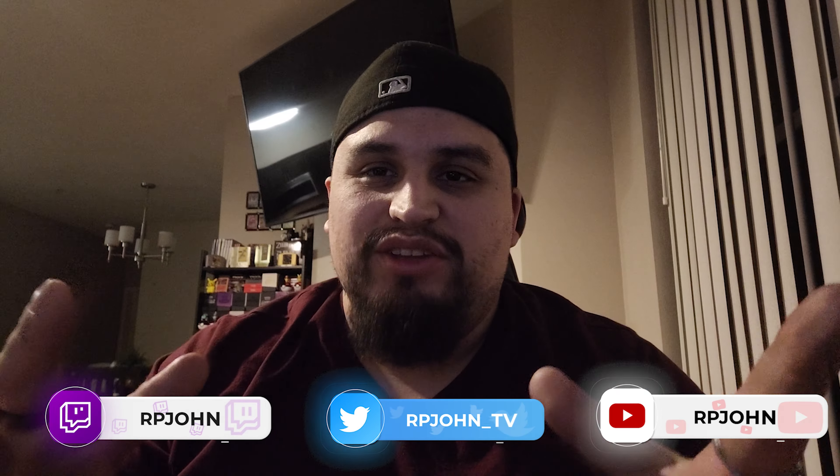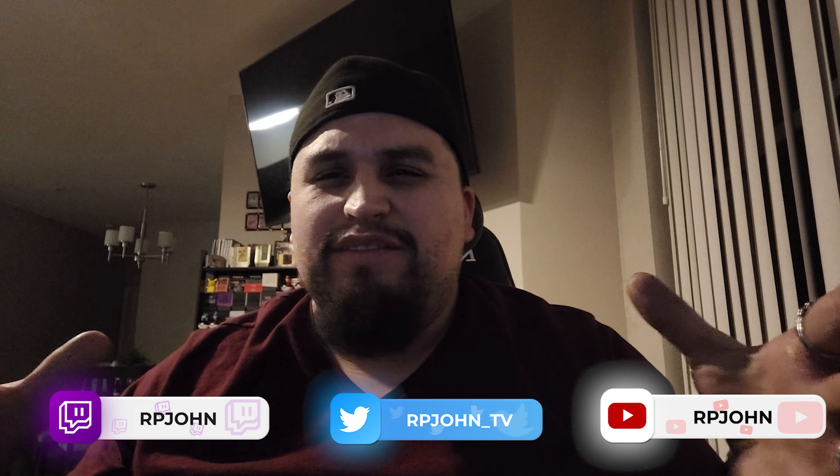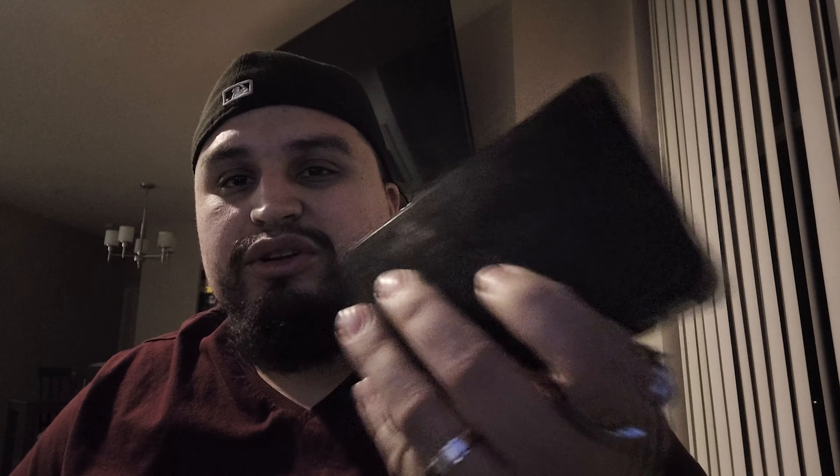Hey guys, welcome back to another awesome video. Today we're gonna be doing an unboxing for my streaming setup. I ended up purchasing a Ripsaw HD. I already have the first original Ripsaw, but it started doing some weird popping sounds and going black screen every so often with static sound. I think it's because of the USB 3.0 — it was probably loose or just kind of damaged, so I decided to replace it and upgrade.